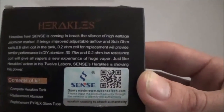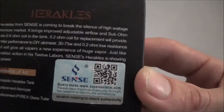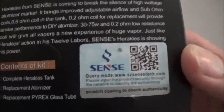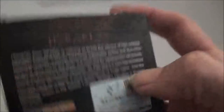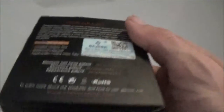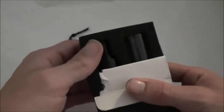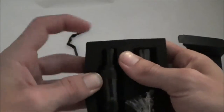Contents include the complete Hercules tank, a replacement atomizer, and a replacement pyrex glass tube. We're going to crack her open — it opens at the top, you pull on this tab, and here is your tank right there. I'll set the box aside once I get her popped out.